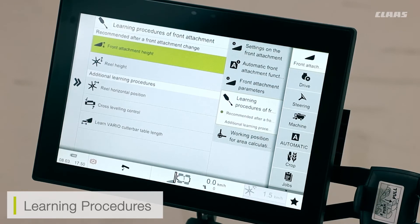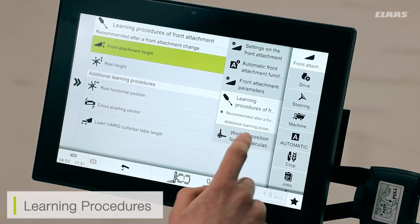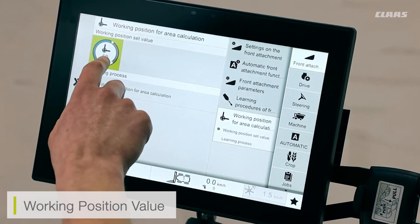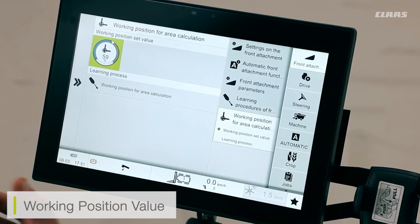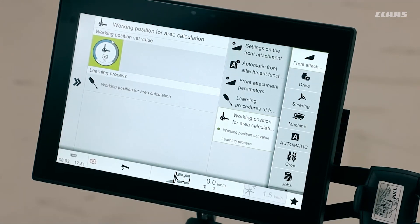For my Vario cutter bar, or my cutter bar in general, I also have some learning procedures available. These are recommended to be carried out at the beginning of every season and can also be done during the season if required. They can all be found in one location so we're not having to search through different menus. Finally, I can adjust the working position value for my cutter bar — when the machine is recording a working value or working area, I can preset the area that value loads in at. If I want my working value to come in when my cutter bar is very low, I can adjust the sensitivity down; if I'm cutting a higher crop and want my automatic working position to load higher up, I can increase this value. That's just a brief overview of all our front attachment settings when using the Vario cutter bar.